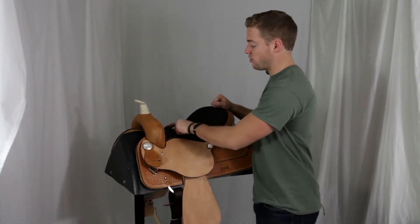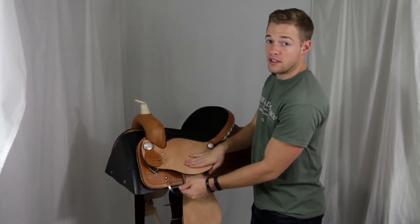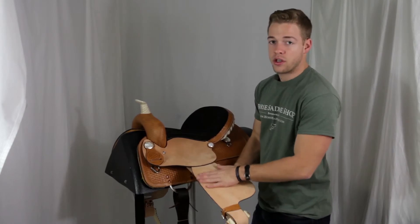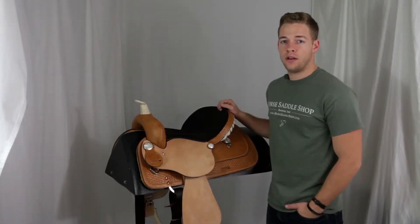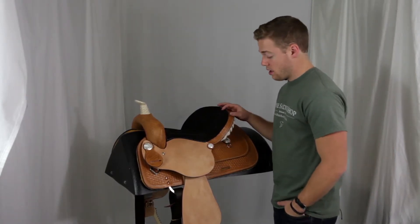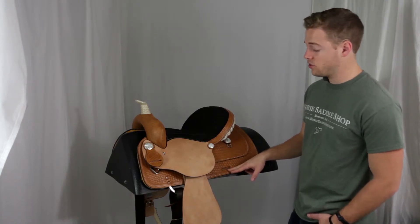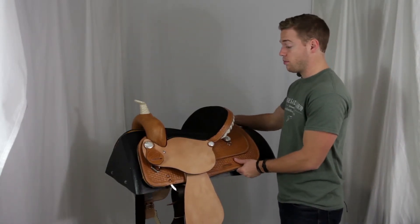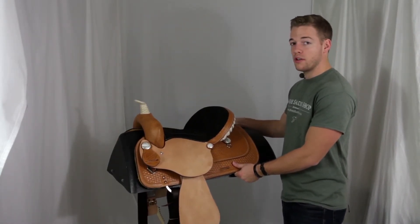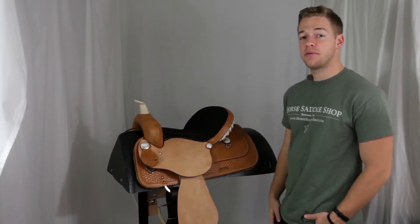The seat is made of suede for extra comfort while riding, and then you have the rough out seat jockey and fenders for extra grip. This saddle weighs in pretty light at only 25 pounds, which is good for barrel racing. Also adding to the lightweight factor is the in-skirt slot for the flank strap, which also provides a more balanced pull on the saddle, and then the stainless steel rigging is in the 7th to 8th position.